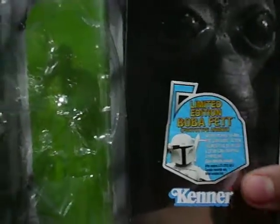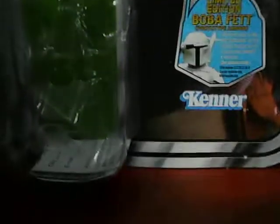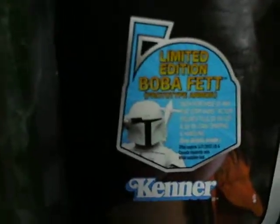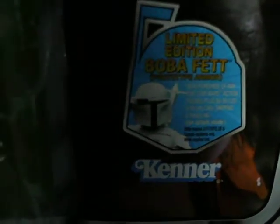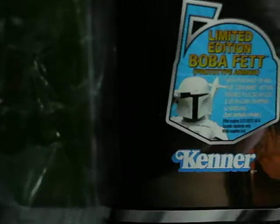I actually spent practically no money at all on this. I just traded some UPC codes for it. Limited edition Boba Fett — I sent my five UPCs, money, and certificate in already, so I am expecting him. I will review him. We have the redemption certificate — I'll show you that.